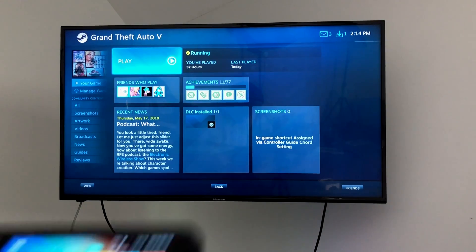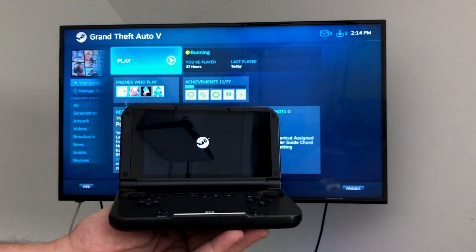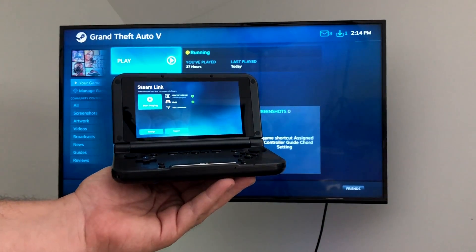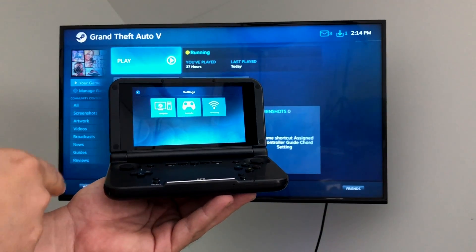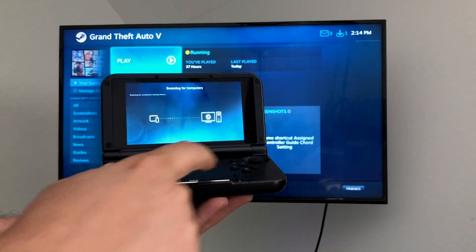Today I want to test out the new Steam Link app for Android on the GPD XD+. I'll leave links in the description. As of making this video, it is in open beta on the Google Play Store and it's not available for iOS just yet — they're still waiting for Apple to approve the app.